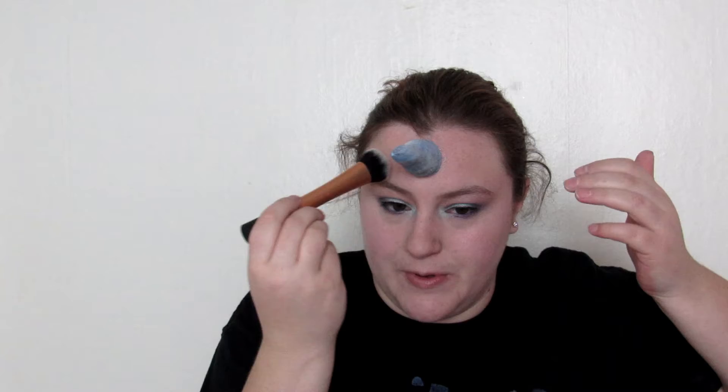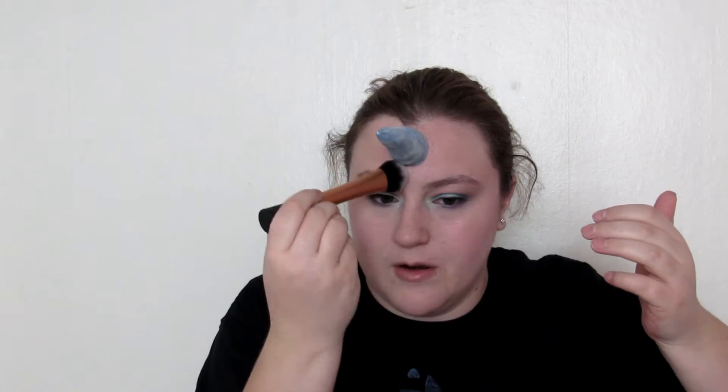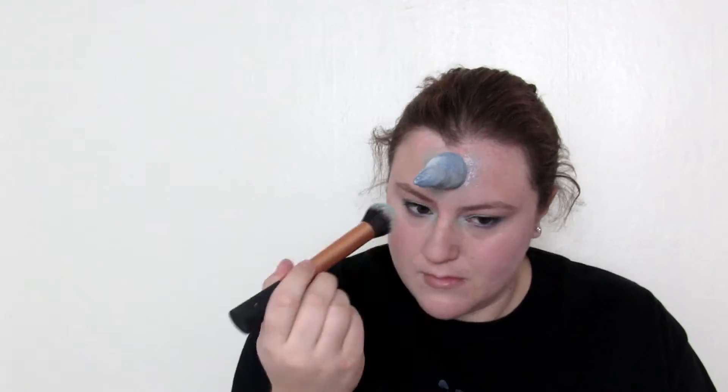I'm going to first go in with Spectre and put it around my horn, then go in with the blue shade that we used all over our lid and use it on the same brush. Then I'm going to go in with the purple and just my blush brush.